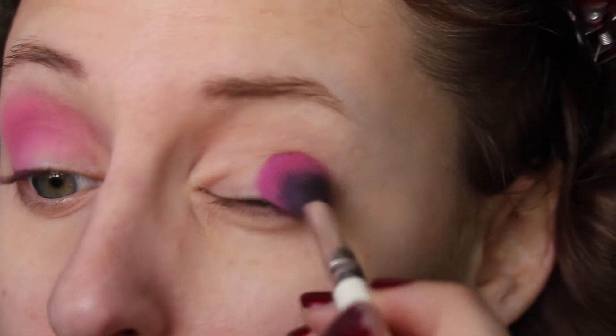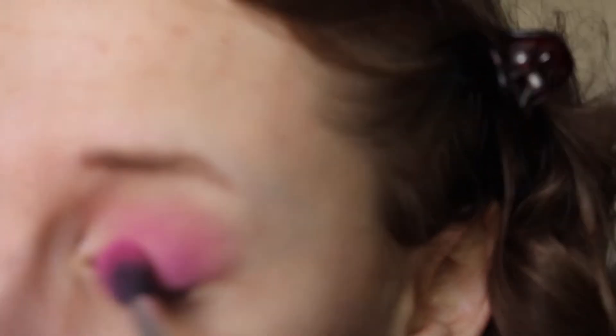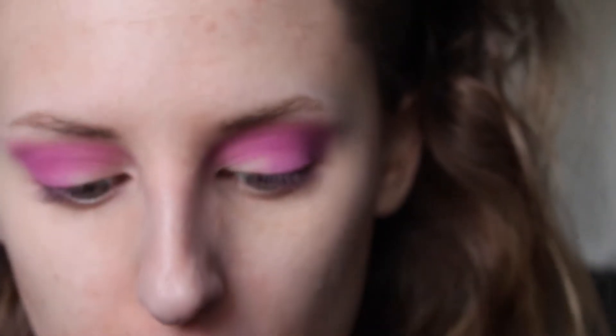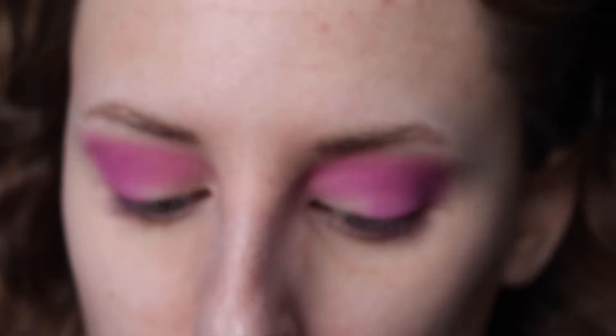I'm using the ColourPop E2 brush — this is what it looks like. Then I'm going to go in with a flat small smudger brush — I don't know what brand this is — and I'm going to use Miracle Romance on my lower lash line too.